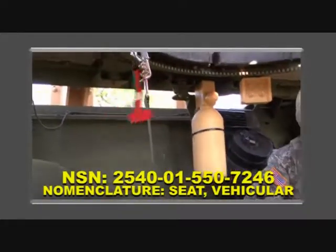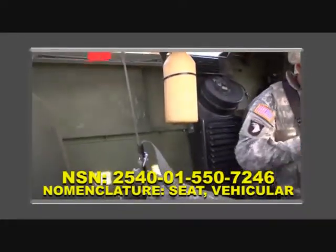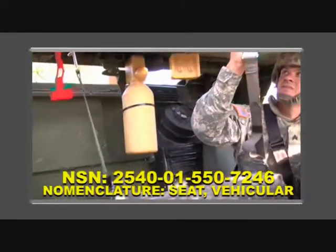Most Humvee models come with a hard or soft gunner's sling seat assembly that is not available for MRAP variants.